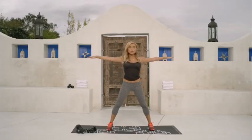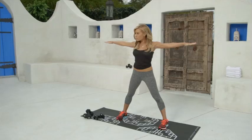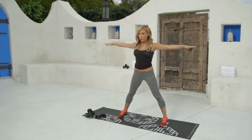First thing that I want you to do here is take your arms out to the side — feet wide, arms out to the side. This in itself is actually working your arms, and it's important that you feel the energy through your arms. Hold.